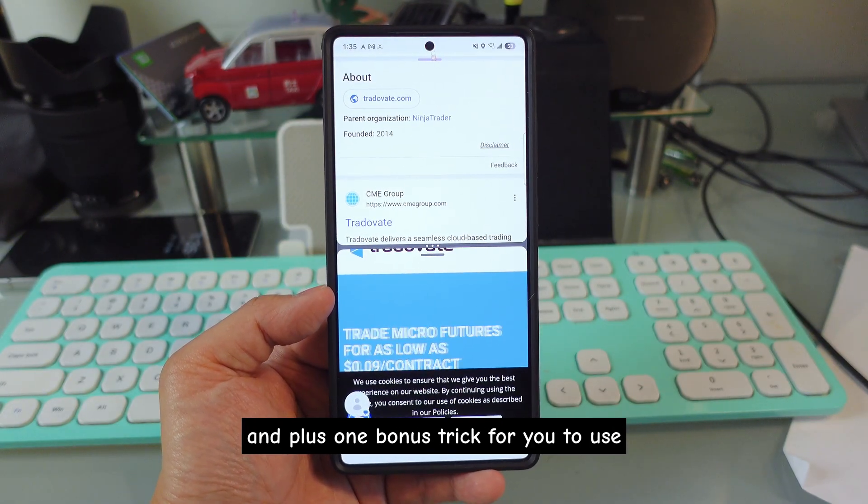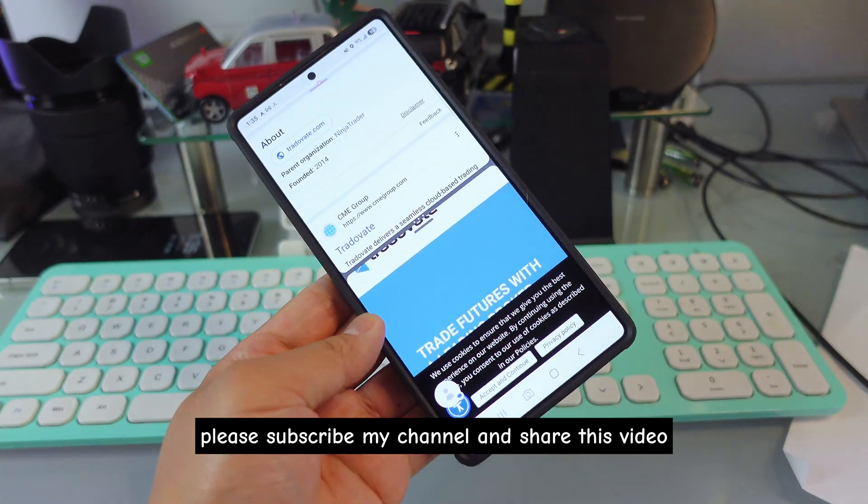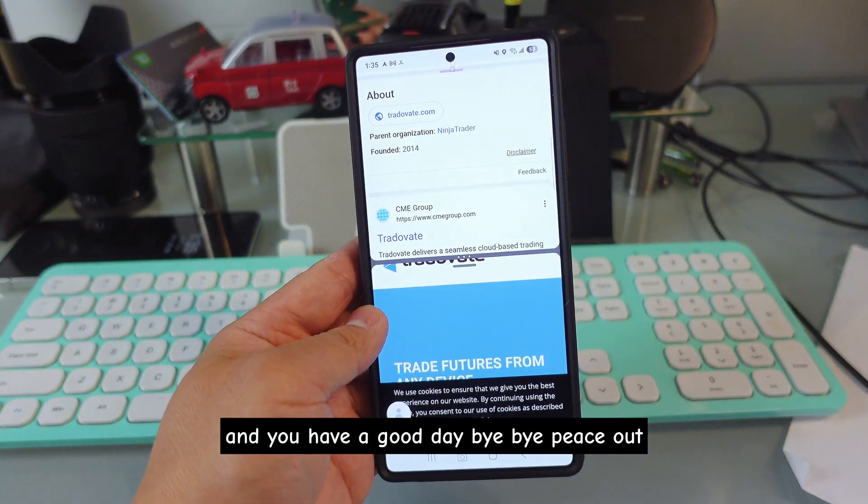I hope this video helps you. This covers five different tricks plus one bonus trick for using your Samsung device. Please subscribe to my channel and share this video. Have a good day — bye bye, peace out.